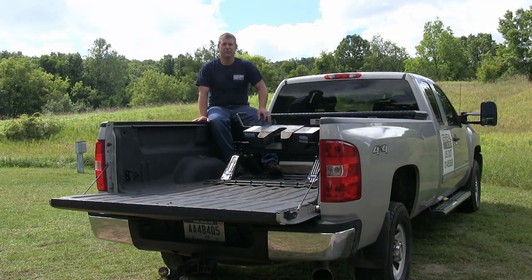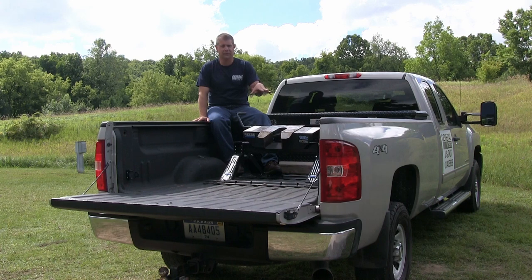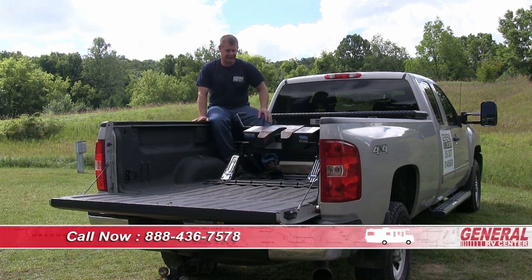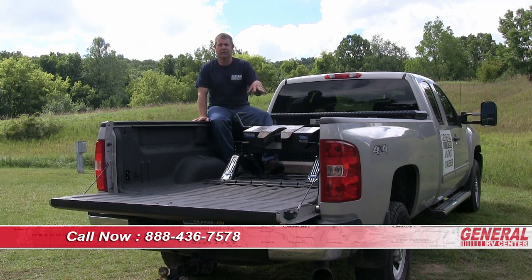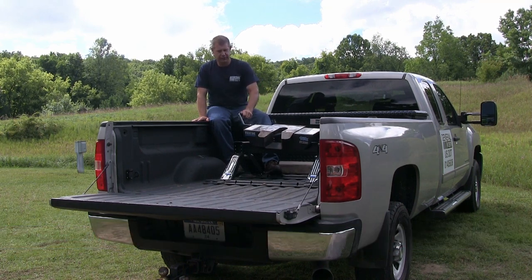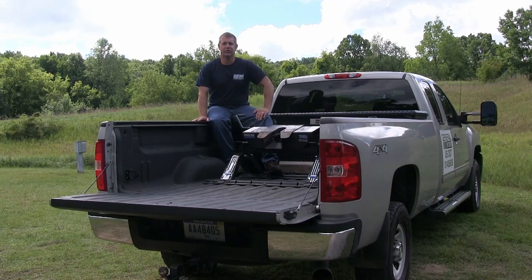Before we hook the truck to the fifth wheel, we want to properly inspect the fifth wheel hitch to make sure it's safely operating, the jaws are not sticking, and the hitch is safely installed in the truck per the manufacturer's specifications. This hitch looks like it's ready to go, so we're going to go ahead and get it hooked up.